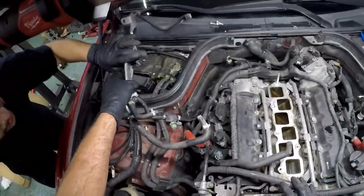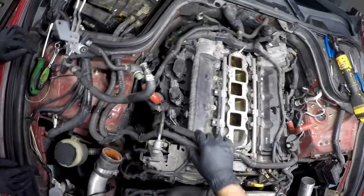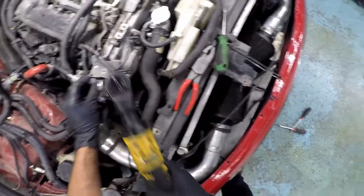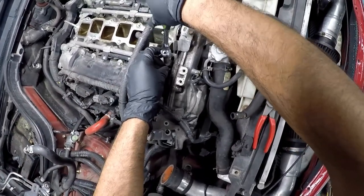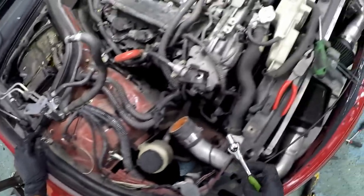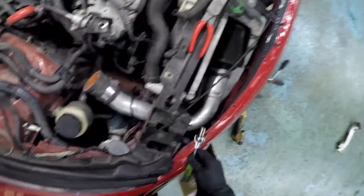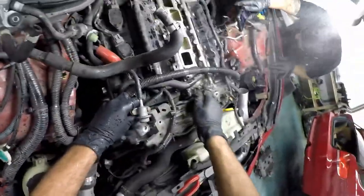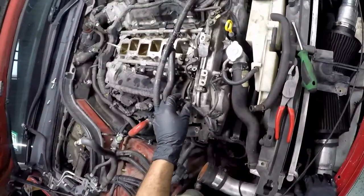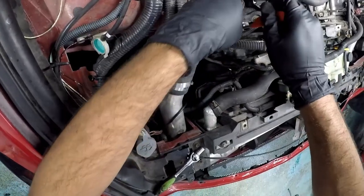Oh yeah, actually this is where more coolant came out. Why does this thing have a bunch of 12s — look at that size. Yeah, you see now with that out the way it's easier to get to. This is gonna be able to get off easily. You got that out of here? Probably.